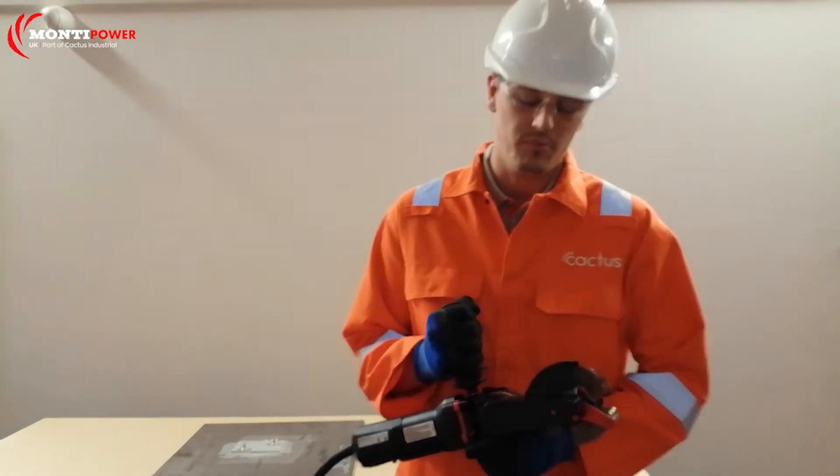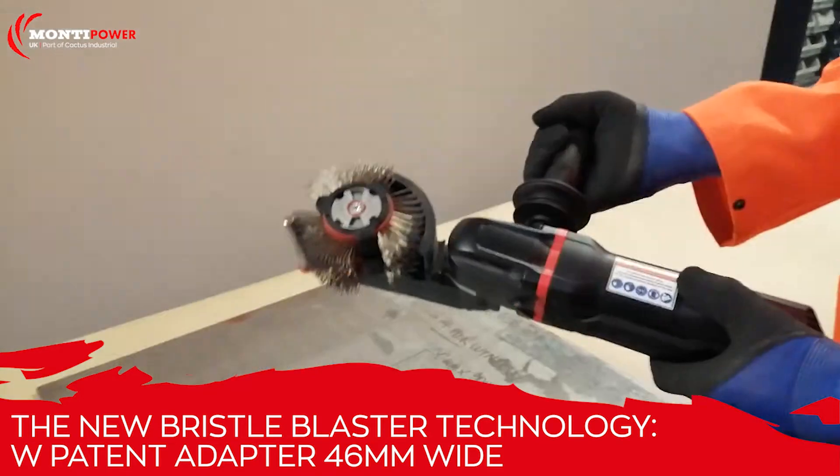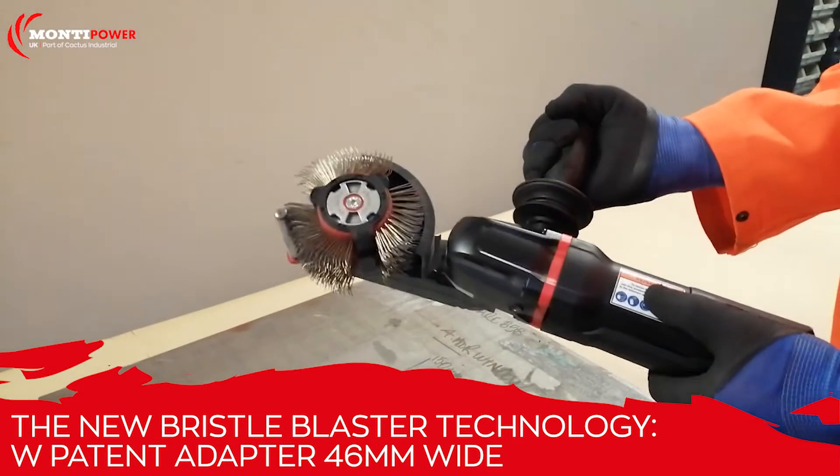Hi, I'm Gavin Gourley and today I'm going to talk about the new 110 volt bristle blaster which is going to be released in the new year. I'm going to show you a few key features of the tool itself.